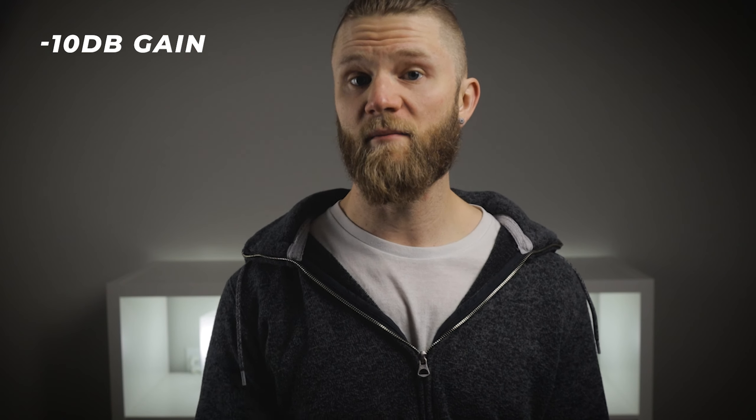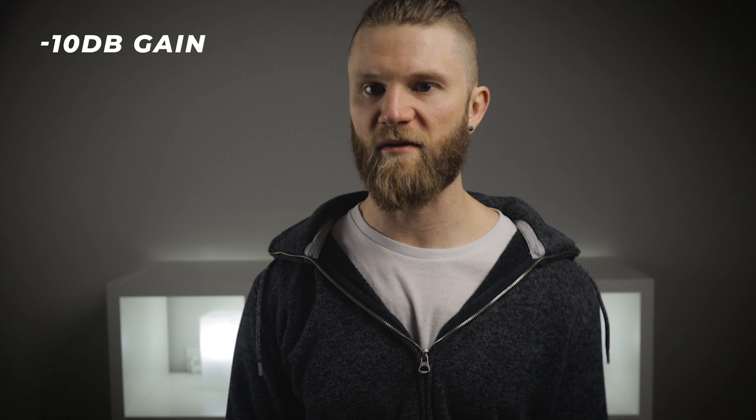Finally, let's mess around with the gain a little bit. Right now I'm at plus 10dB, but let's switch that around. I'll go to zero — this is the mic at zero dB gain. And this is the mic at minus 10dB gain. So hopefully from that you can get a fairly good idea of what things sound like.